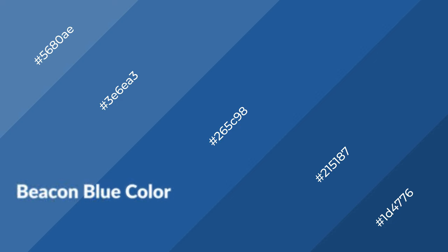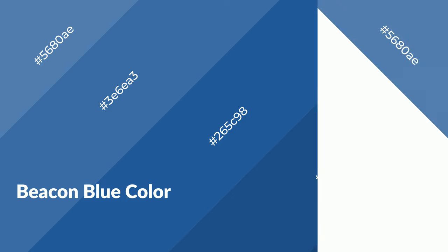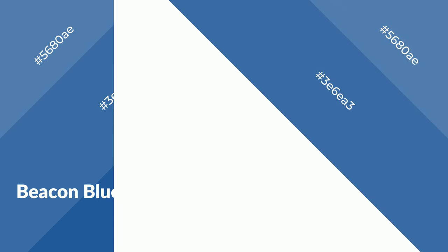Beacon blue is a cool color and it emits calming, serene, soothing, refreshing, spacious, unwinding, peaceful and relaxed emotions. Cool colors are like water, ice, sky, grass, soft and snow. You can see them used in baby products.